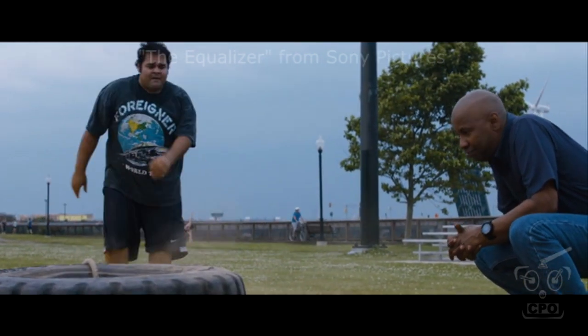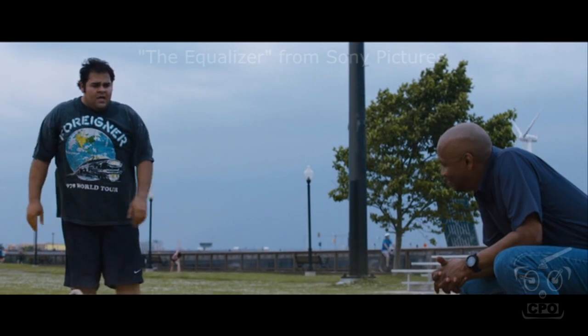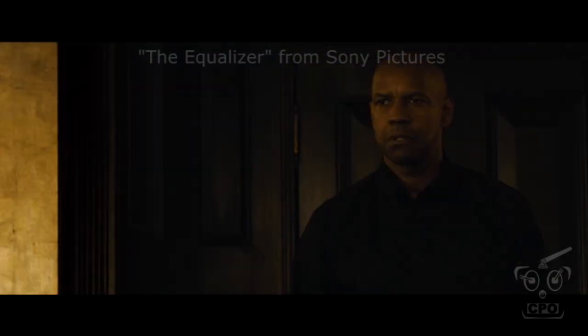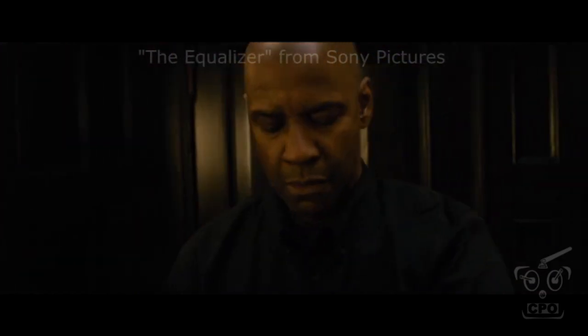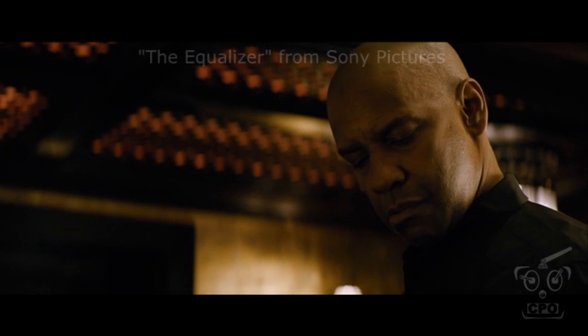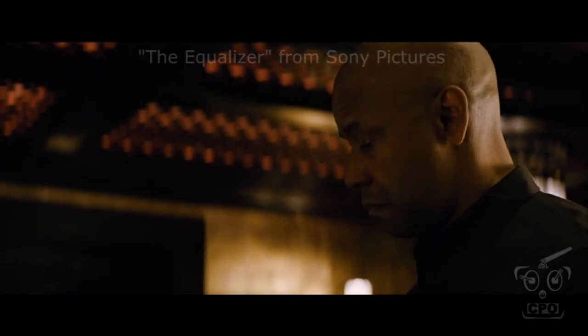It is a really cool watch, and I happen to own one. I bought it before the movie, but in my research for this particular watch, I did see lots of references and people talking about the watch being in this movie and how it plays such a critical role. Denzel's character uses the watch a lot — he uses the stopwatch function almost compulsively. That's kind of how it fits into the movie, and I'm not going to give away the movie. It is a fantastic movie, though.